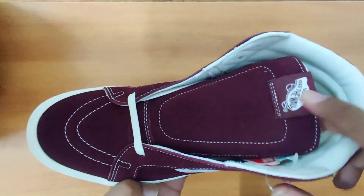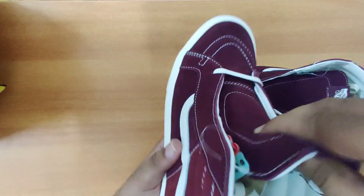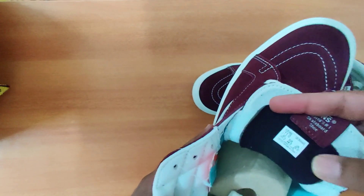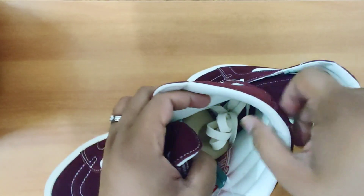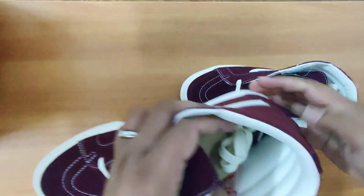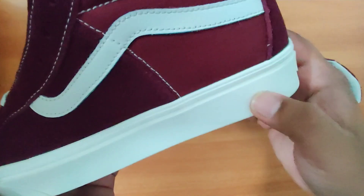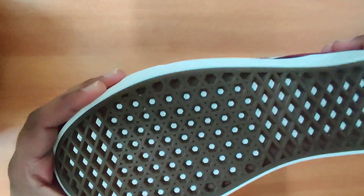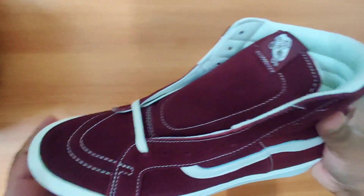If I talk about the tongue, it's also in suede. The inside of the tongue has a little black padding which feels really comfortable against your feet. The sock line area is padded as well, which again feels really comfortable. If I talk about the sole, it feels like a soft cushion. And if I talk about the bottom, you can see the classic Vans waffle bottom, which is very durable — that's the best part about Vans sneakers. You can actually wear these for a very long time.